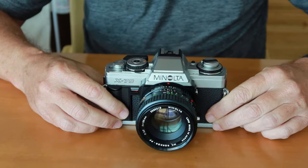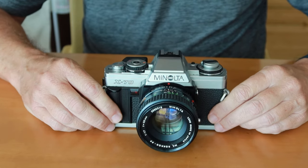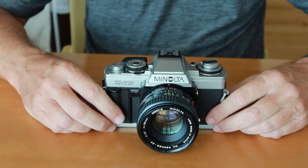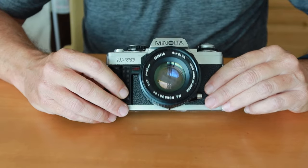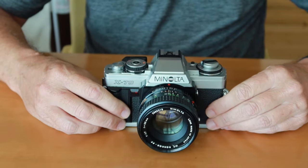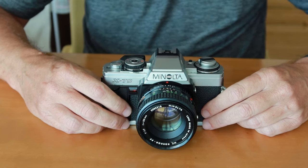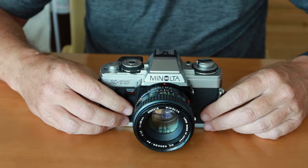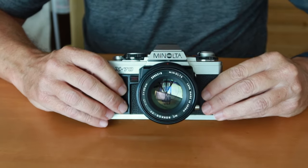The Minolta X70 or XGM was released around 1980, 1981, or 1982 here in Japan. This was during a really big boom in SLR photography during that period. SLRs had really caught on and knocked rangefinder cameras off the pedestal, and were very popular — in the movies, in print media, and on television. By 1980, the technology for these cameras had become quite mature, with electronically controlled shutters that were now much more reliable and much more accurate.